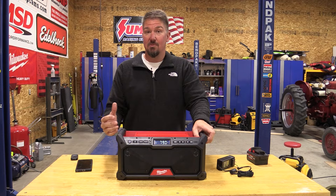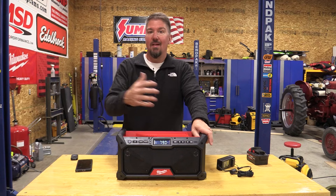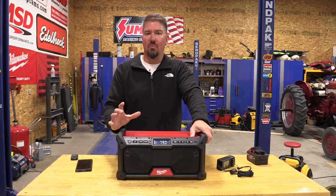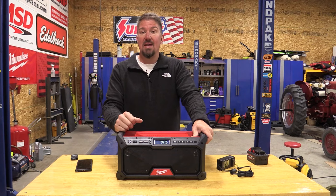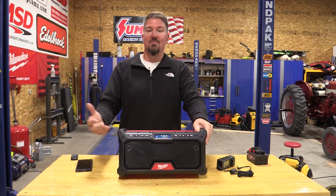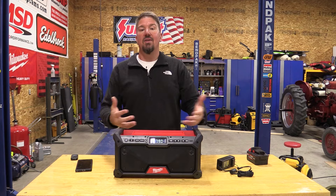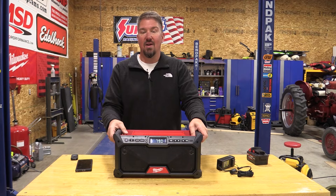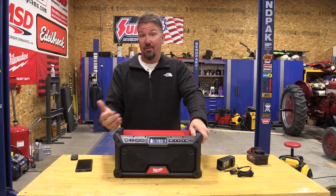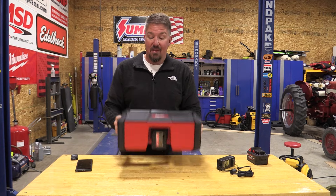Milwaukee has a great tagline — balanced sound built for the job site — because a lot of us take these radios beyond the job site. Some people say their JBL boombox does much better, but this is a great job site radio that's going to give excellent sound. For 90% of people who use it outside the job site, they'll be absolutely thrilled. If you want really kicking bass, you only have three-and-a-half inch woofers, so it's not going to be a great party radio or have a subwoofer-type sound. Get something a little bigger.